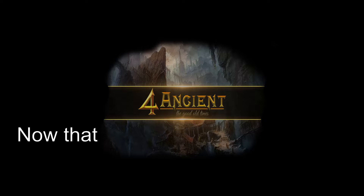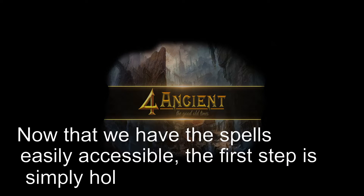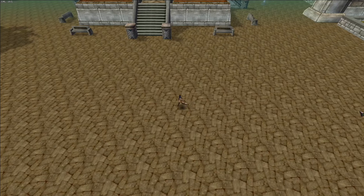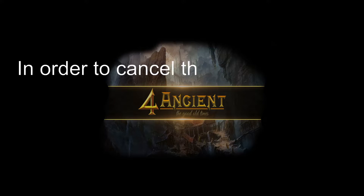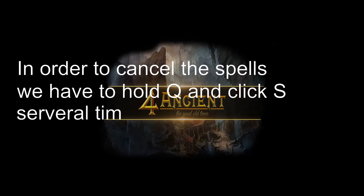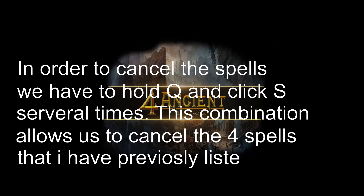Now that we have the spells easily accessible, the first step is to simply hold Q. In order to cancel the spells we have to hold Q and click S several times. This combination of Q and S allows us to cancel the 4 spells I have previously listed.